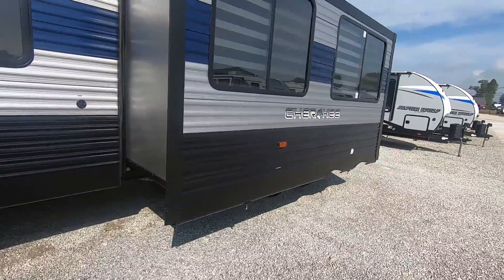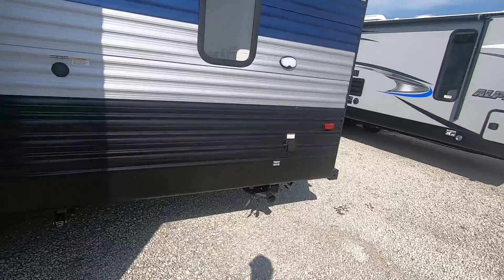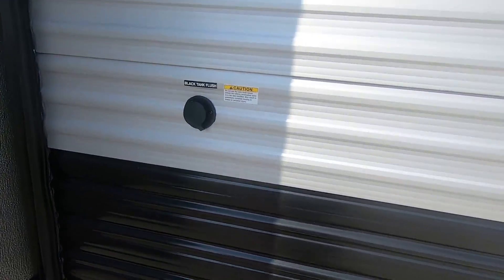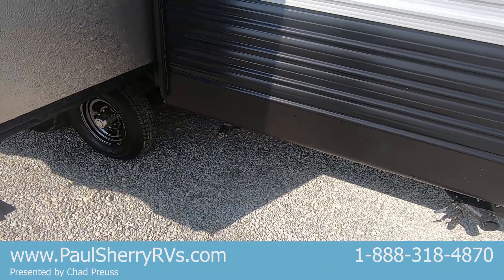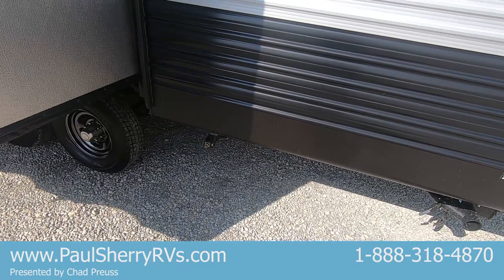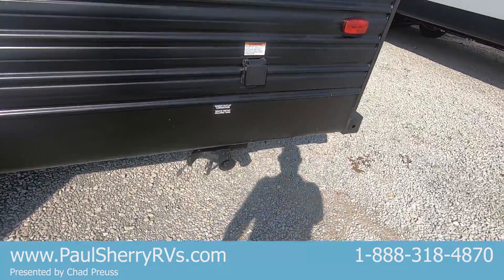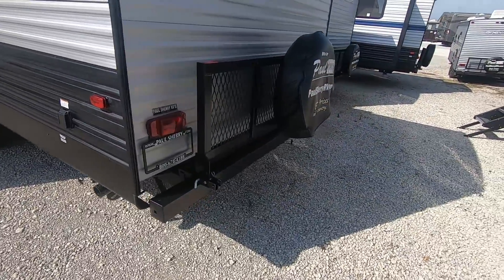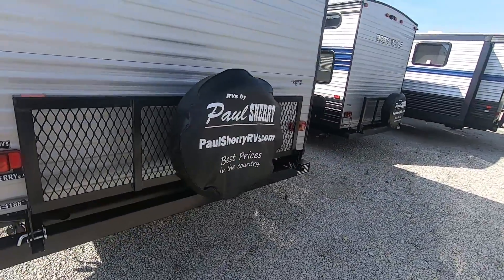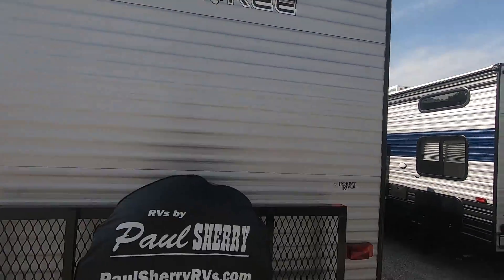There's one slide on this unit that has the U-shaped dinette and the sofa. We've got a black tank flush — there's a little wand inside the black tank, which is your toilet water. It spins around kind of like a dishwasher and sprays out all the toilet water. The sewer outlets are right here. There's a 30-amp power hookup. It has a fold-down rack that will hold up to 200 pounds. Full spare tire. I've also got a mount here for a reverse camera.